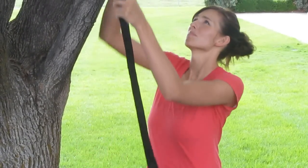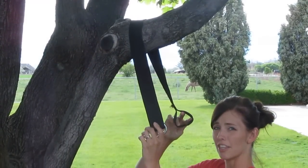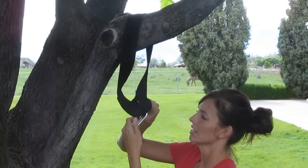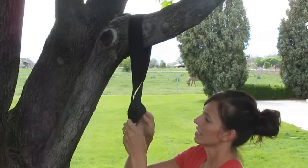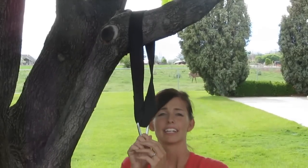First option: simply take it, loop it up over your branch, take your other loop that doesn't have the hook already attached, slide that through, close it up, and overlap your loops like so. That's option number one.